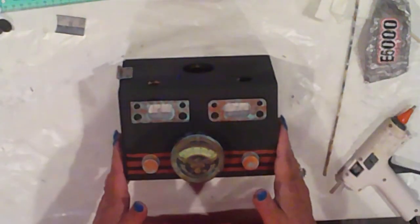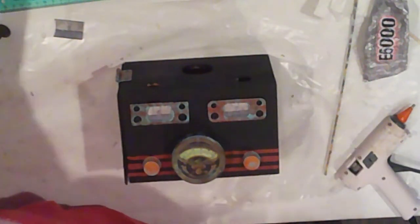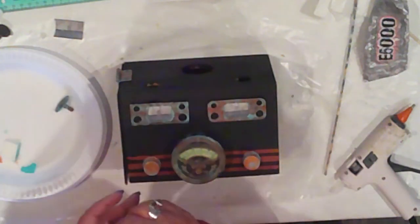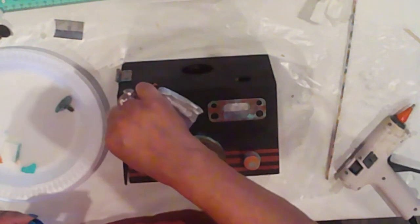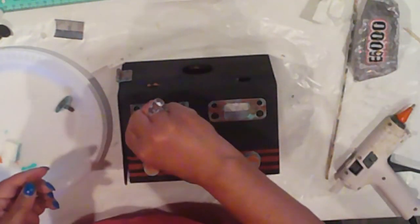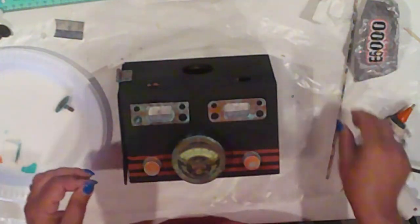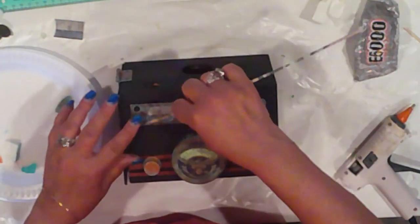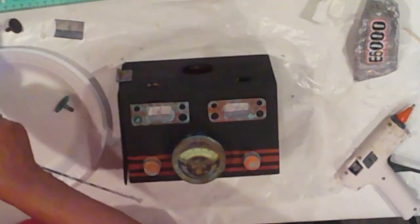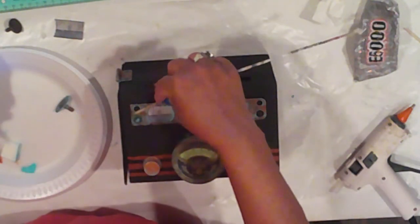Check this out — I found these, I don't know what you call them, bolt caps? Some such. Anyway, they fit perfectly into the bottom holes on the strike plates, so I dry brush them to match the other hardware. I think they look like switches. So I'm adding a blob of E6000 right into the opening and just push them right in there.